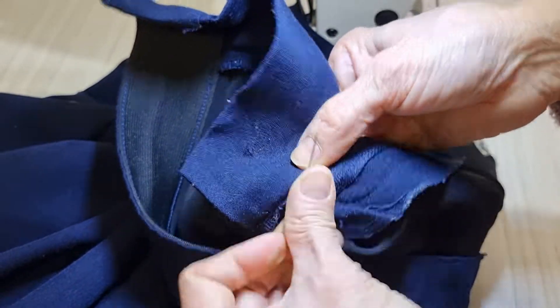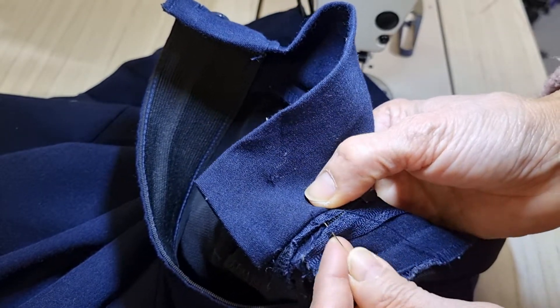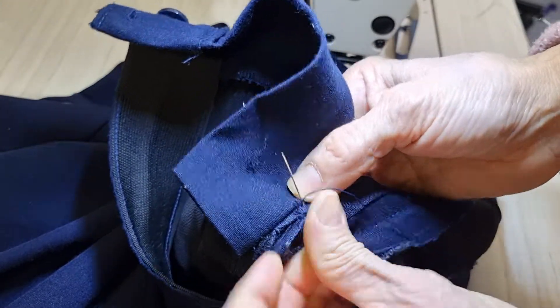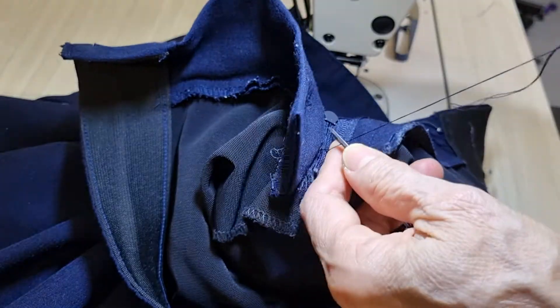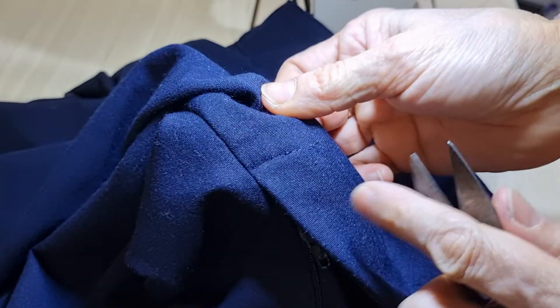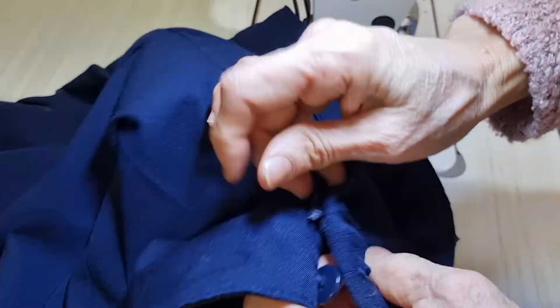Now I want to lock this part again, so I just sew at the end of the zip only. So we unpick this part - after we check it, we have to redo this channel. Now it stays.